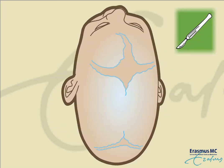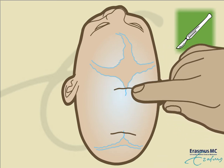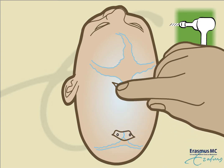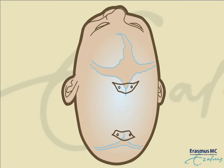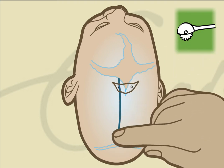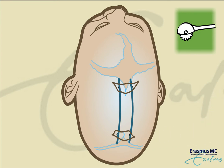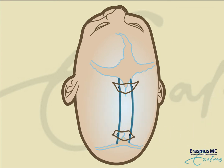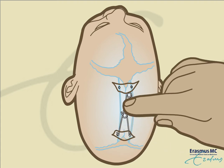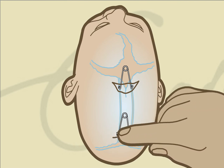During surgery, two skin incisions are made in the hair-bearing area. The surgeon makes a few burring holes to detach the bone from the meninges underneath. Via these incisions, two cuts in the bone are made that run parallel to the closed sagittal suture. In the bone cuts, two metal springs are placed, and the incisions are closed with resorbable sutures.